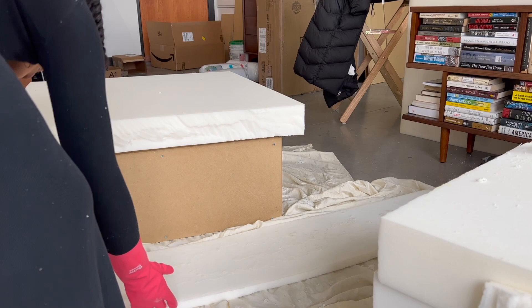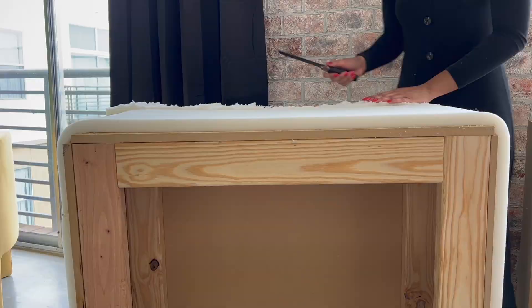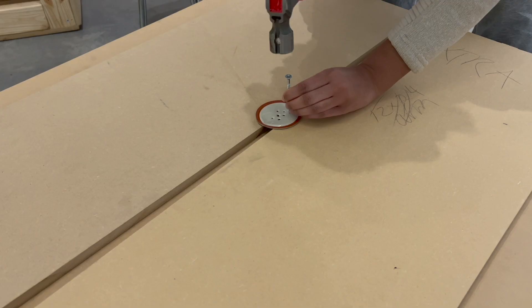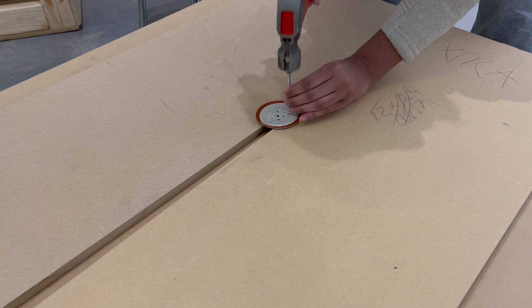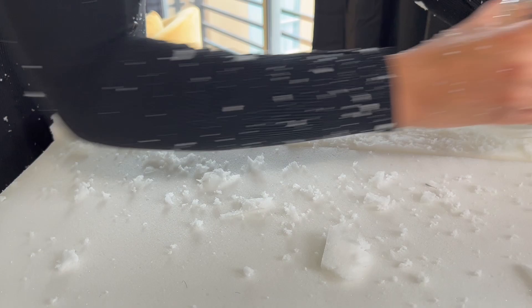If I were to do anything differently in this project, it would be to invest in an actual carving knife because this was so difficult. I found a tutorial from Sailrite where you basically hammer a screw into a mason jar top — it makes the best carving tool. You screw it back onto the mason jar handle and you have the perfect way to soften your edges.